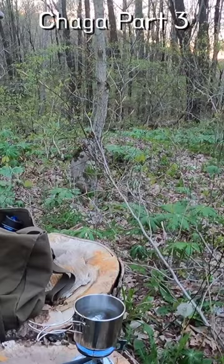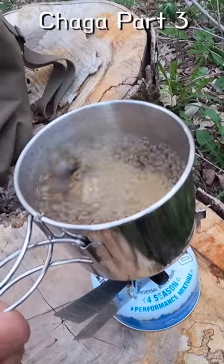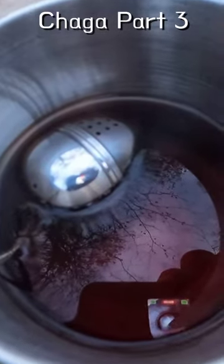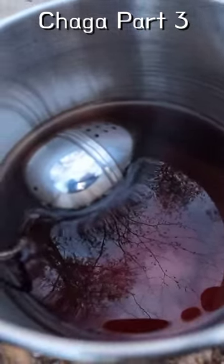We're heating the water up. It's not like a traditional tea where you just let it steep in hot water — you're going to want to get the nutrients out of it with a hot water extraction.